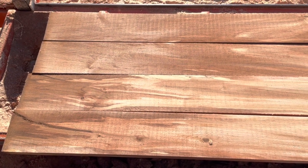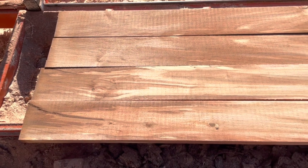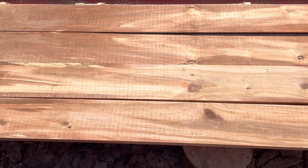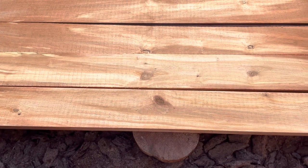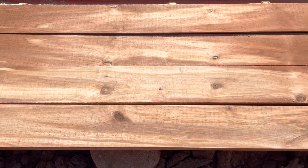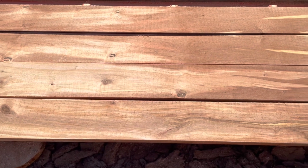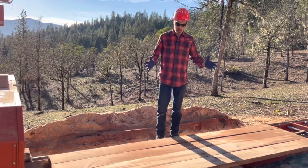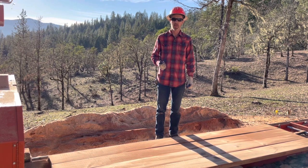Here are the two by eights out of that alder log. See how white that is in the middle — that's partly green wood. We'll let these sit out a while. That low angle sun is just causing all kinds of problems here. I'm going to wait until the sun goes down or start back up in the morning and show you what these look like in better light.